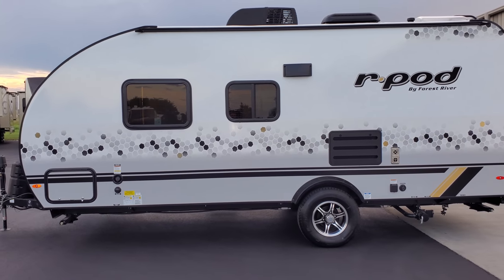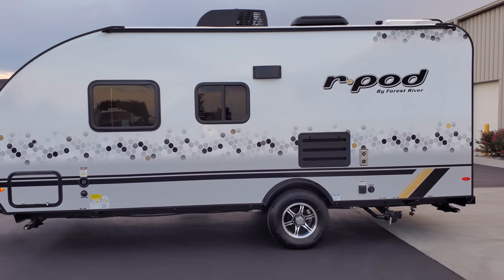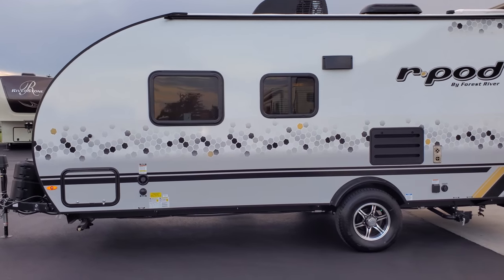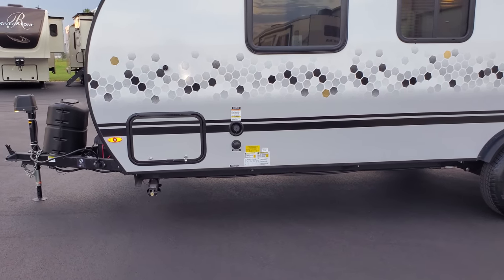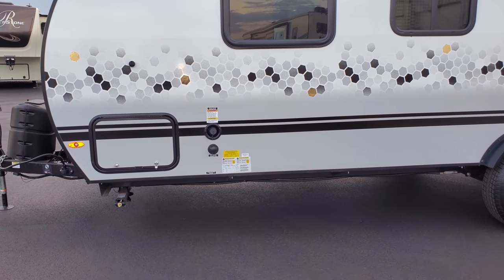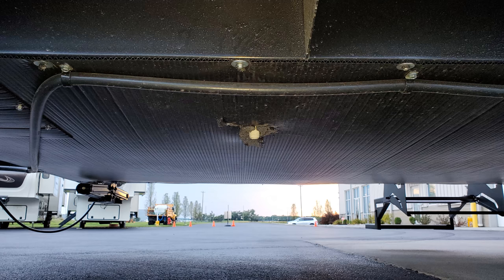The stove exhaust comes right out the side just to the right of that window — you do have to open that up so smoke can blow right out. Up here is where your fresh water tank fill is — you fill up your fresh water tank right here or hook to city water — and directly below that is the fresh water tank drain to drain that out.